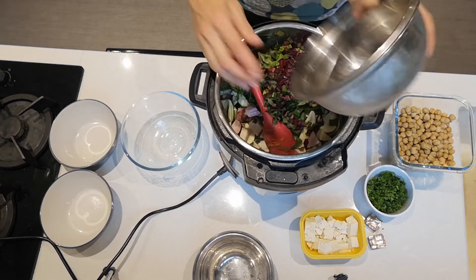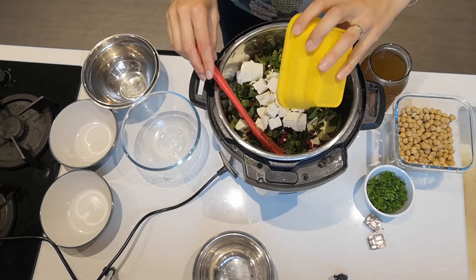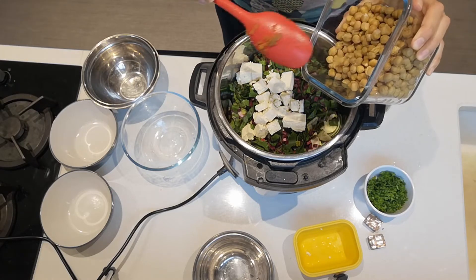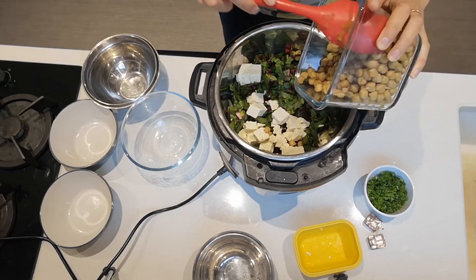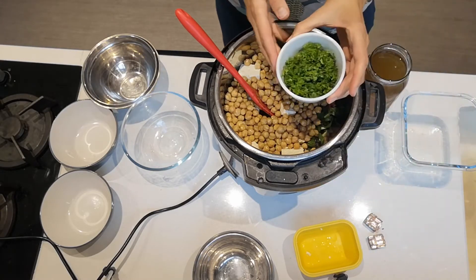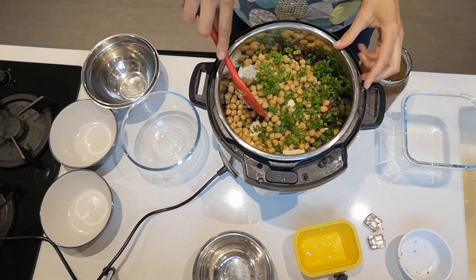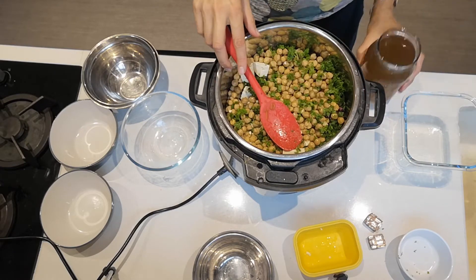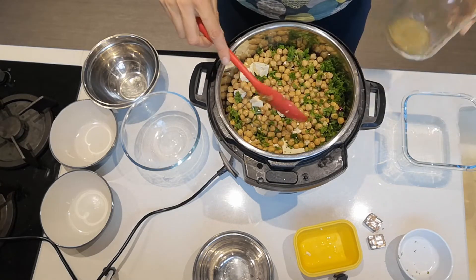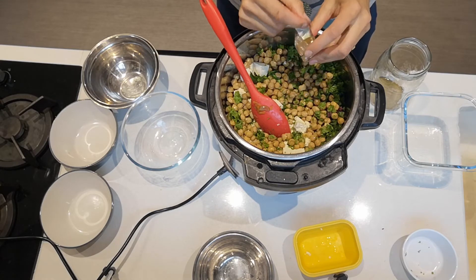I've got about 100 grams of tofu, chopped up — adding that. I've got about two and a bit cups of chickpeas; you could add just one tin, but I want to use them all up, so I'm adding them in — these are cooked chickpeas. Then I've got about half a cup of chopped fresh parsley from my garden, or you could use about a teaspoon of dried parsley if you don't have fresh.